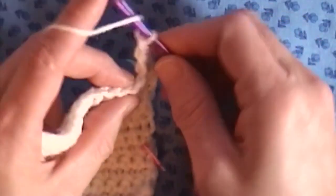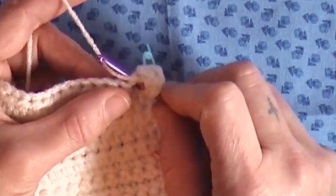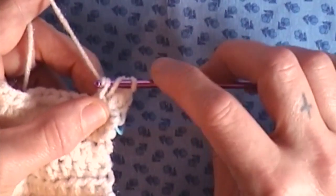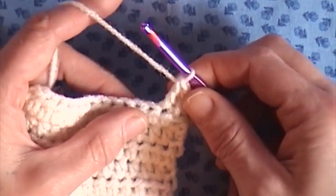Find your hole, yarn over, insert your hook into the stitch, grab your yarn, grab your yarn again, bring it through 2, and bring it through 2. That is your double crochet.